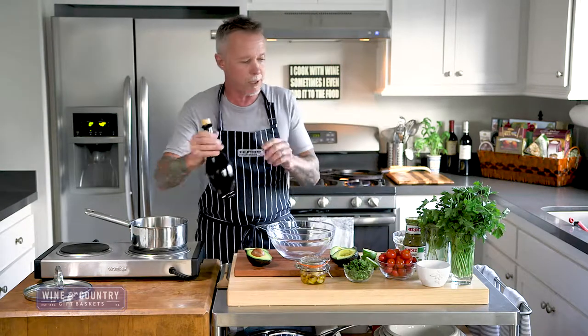The avocado cream we're going to make has garlic, cilantro, and lime — it really adds a lot to this taco. For the meat itself, we're just going to do something really simple.